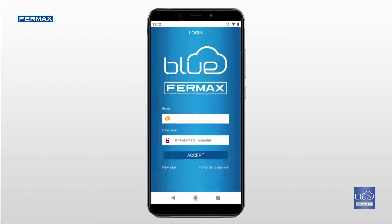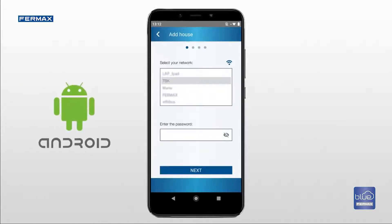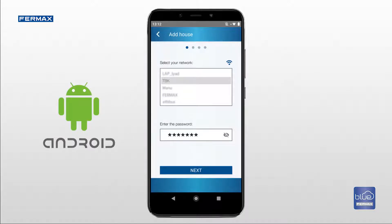Re-open the app and log in with your username and password. To add a home, press the plus button. If the smartphone is Android, select your Wi-Fi network, enter the password and press next.